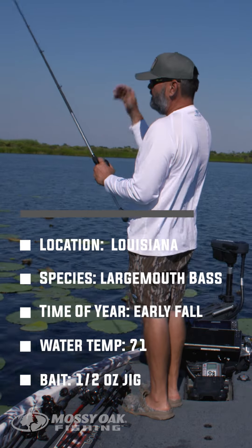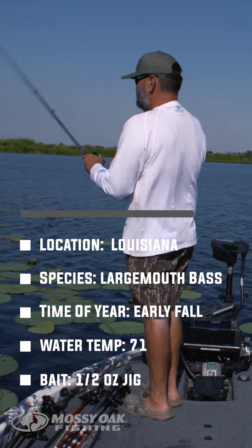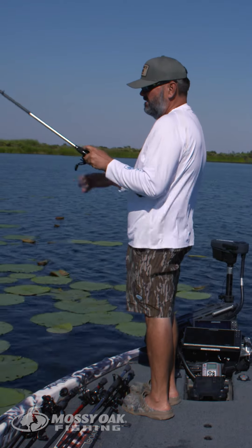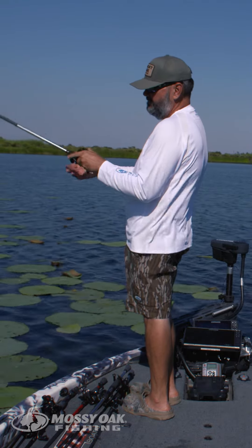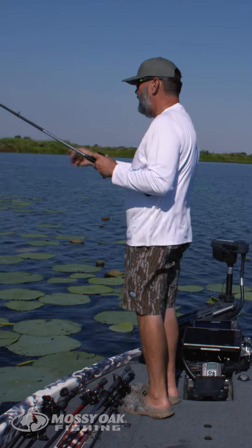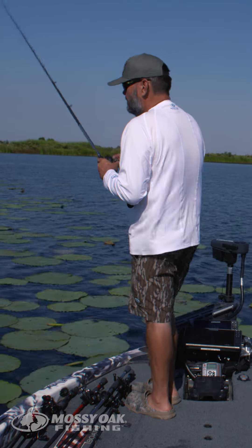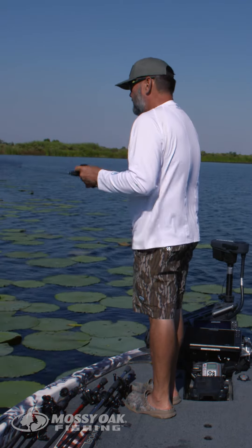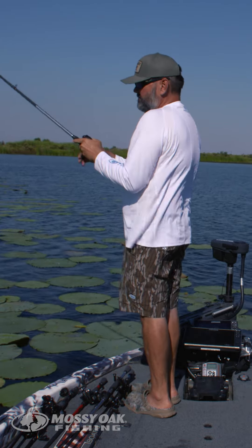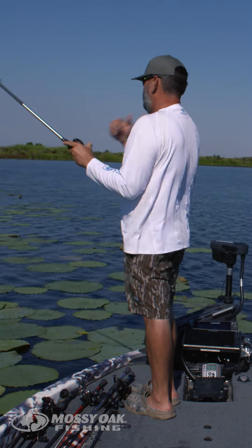Anytime I'm fishing cover where I'm what I call fishing straight up and down — pitching into holes, pads, bushes, or matted grass — I'm dropping that bait in there, hopping it up and down depending on conditions, and pulling it out. The reason I like that big rod for that is because this is a big fish technique, and when you're fishing in really heavy cover I can't get the boat out there to those fish, so I have to bring them to me.